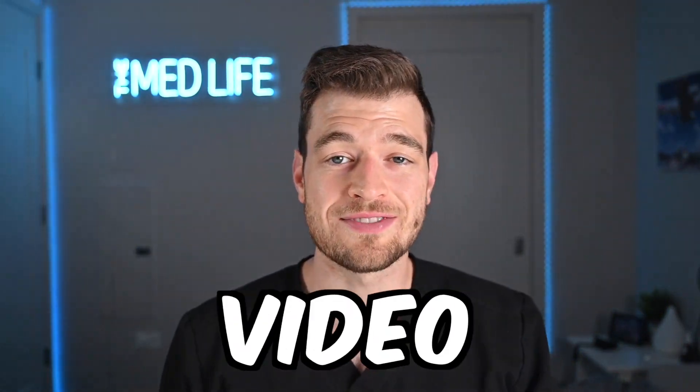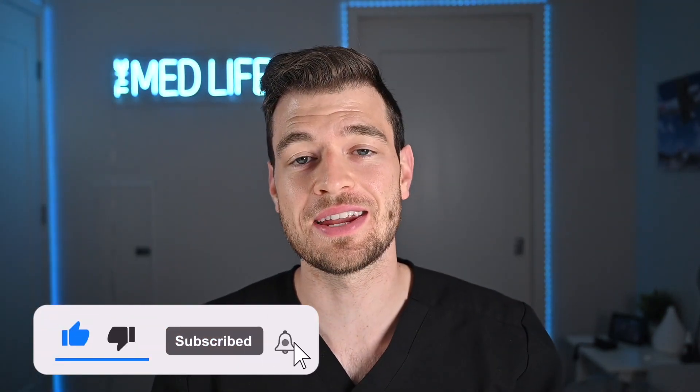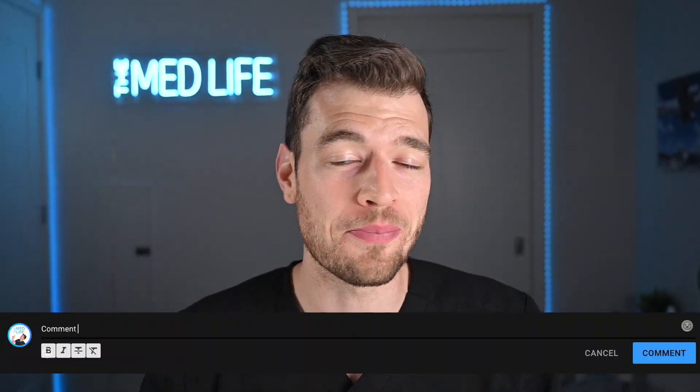If you enjoyed watching today's video, please give it a thumbs up and hit that subscribe button — we would love to see you in the next video. Let me know in the comments what products you want me to test next, and there are links down below if you decide you want to check out any of these products. Thanks again — we'll see you in the next video.